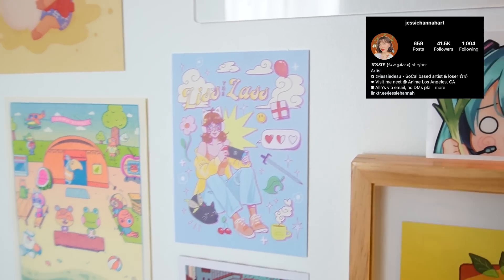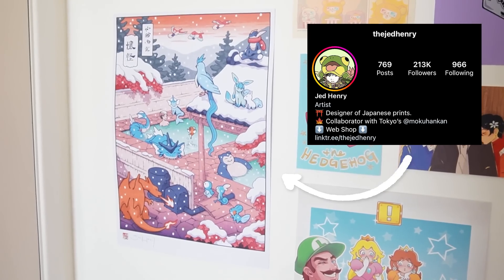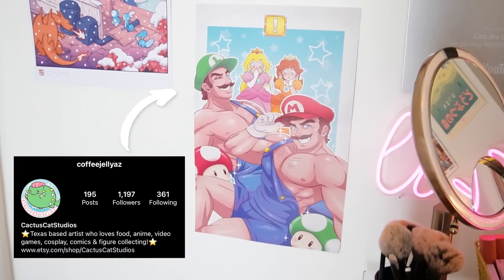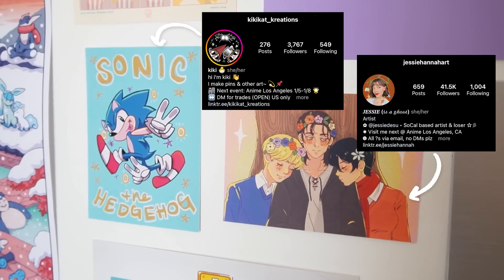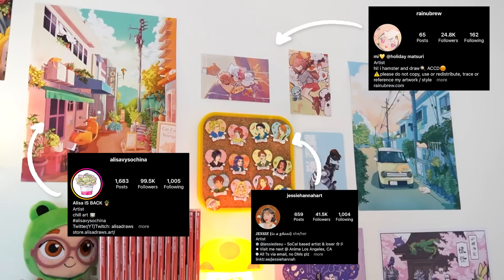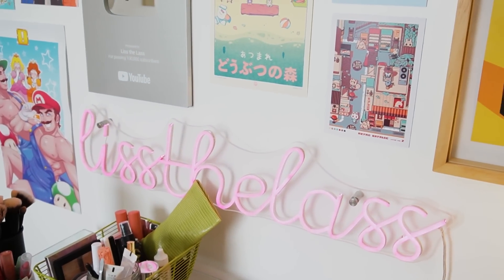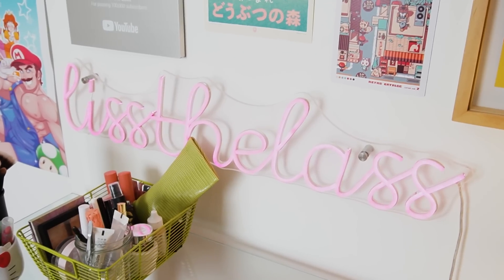Of course I've got my Froggy Crossing plush. If Froggy Crossing has a hundred fans I am one of them; if Froggy Crossing has one fan it is me. Of course we've got to represent Liss the Lass — she's pretty cool. I'll try to put as much info as I can together for all of these prints so you guys can also support these amazing artists. I follow all of them on Instagram. And of course we have my amazing Liss the Lass sign — shout out to Ashley and all of my other amazing mod team for getting this for me. We are branding, guys — branding.